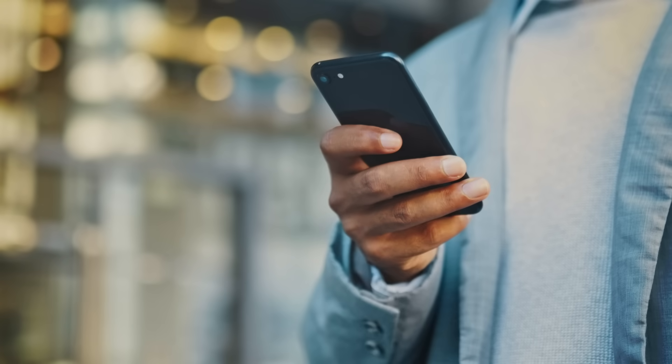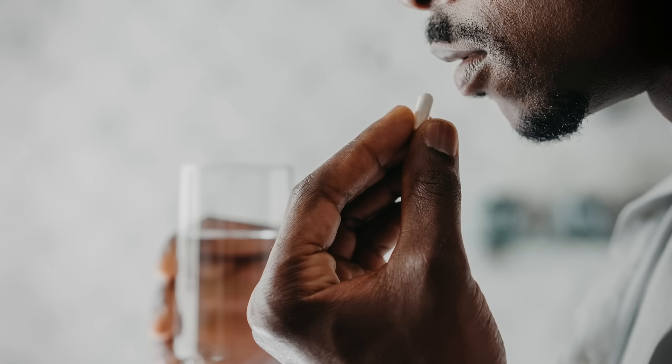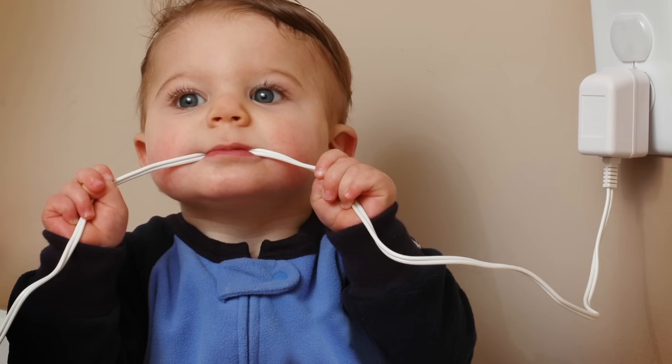So with time to finesse this proof-of-concept, we might see edible batteries getting put into actual devices. Maybe not the phone you use to order food directly to your door, but they could power ingestible medical devices. Or if you scale them up a bit more, you could use them in kids' toys — because not only do we have to worry about curious tiny humans sticking things in power outlets, we also have to worry about them sticking things in their own mouths.